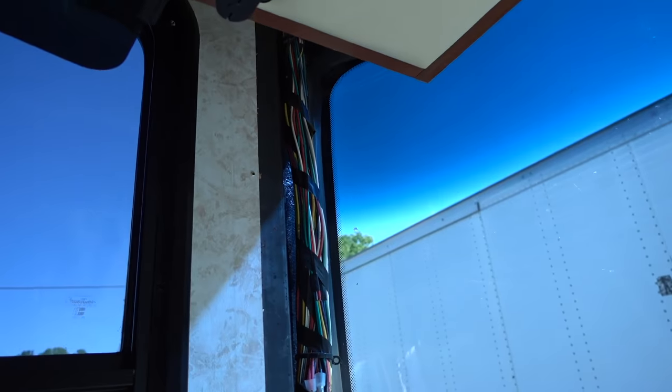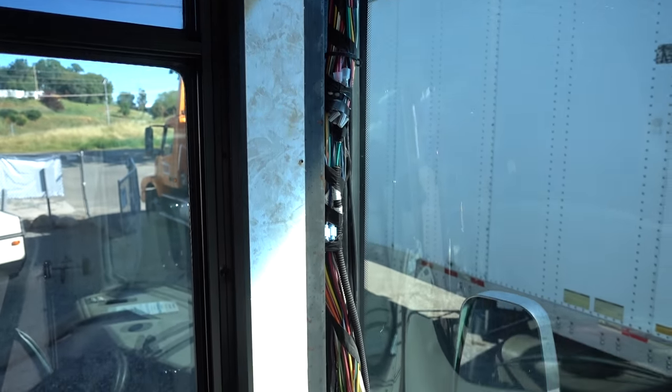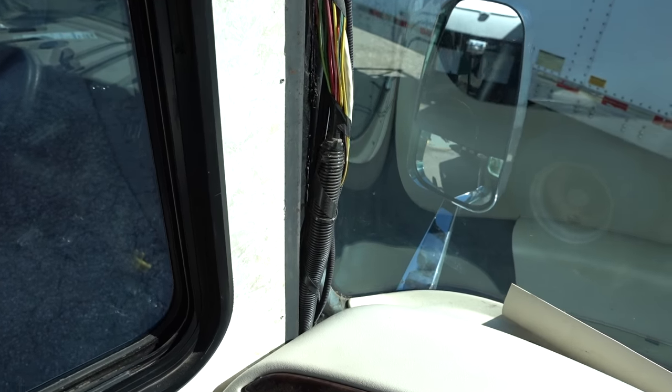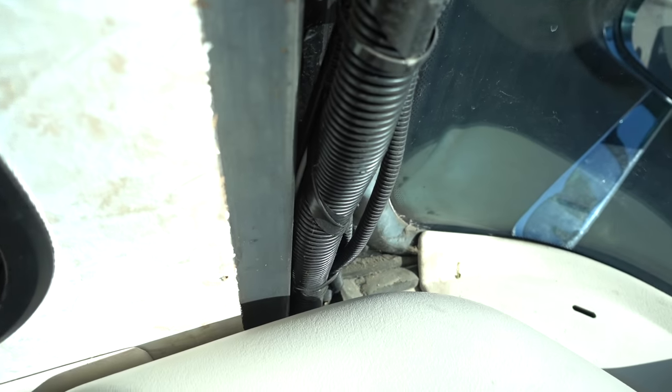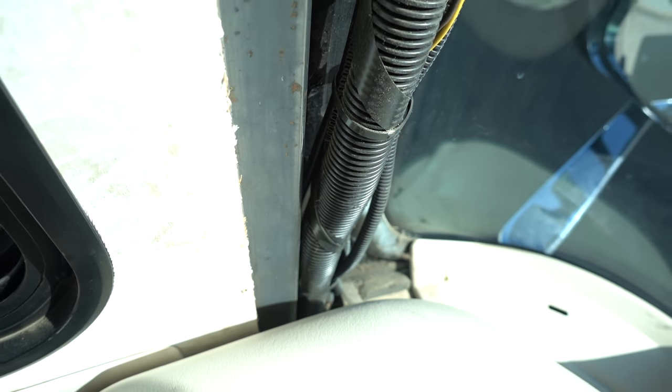To keep this installation looking absolutely factory, the plan is to run the coax right down the A-pillar and through this tiny little hole here, right down to the floor under the driver's seat. The hole we punched through the roof comes down inside the audio-visual cabinet, and I pulled 17 feet of coax right through this hole here.